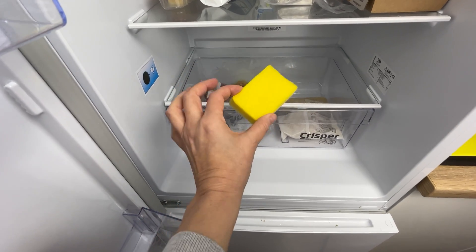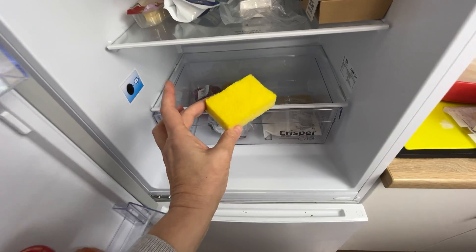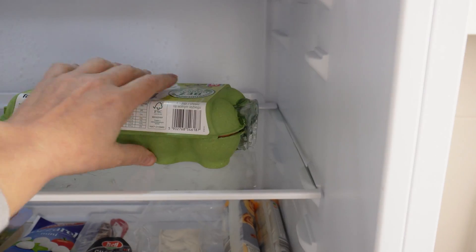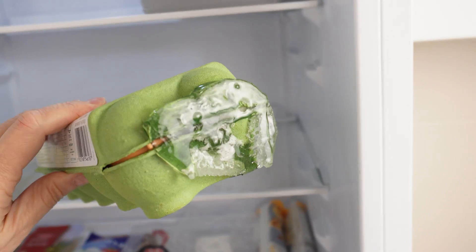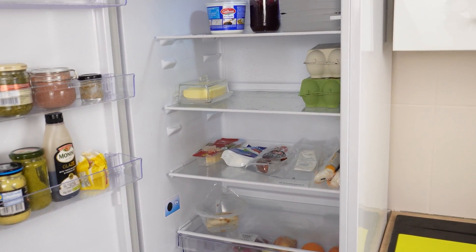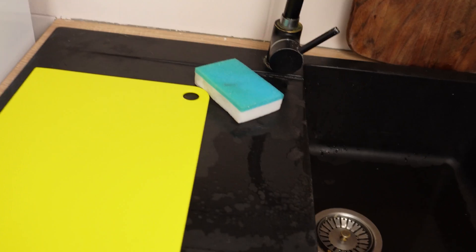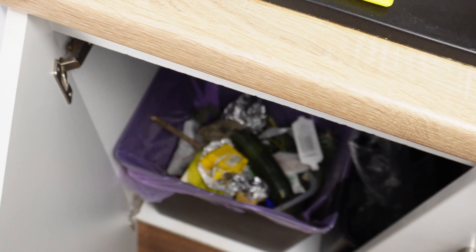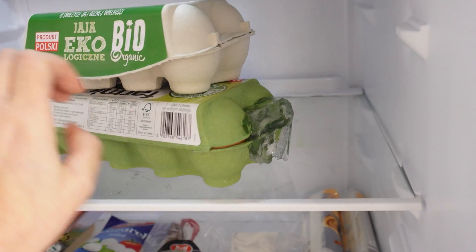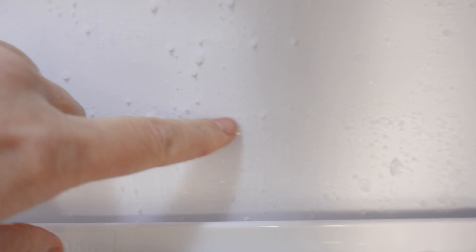Put a sponge in the fridge and you'll be surprised by what will happen. This trick is very simple and cheap, and it helps with a problem that often occurs in fridges. Do you also have water droplets on the shelves or on the back wall of the fridge? If products stick to a moist back wall, ice can form on them. Standing water on the shelves, if you don't notice it, starts to smell bad.